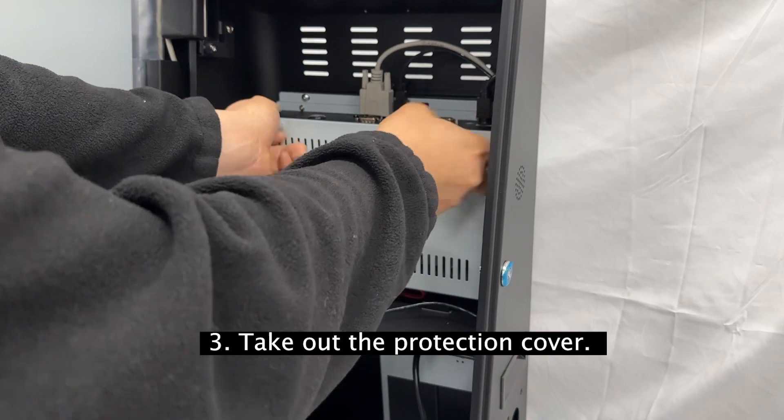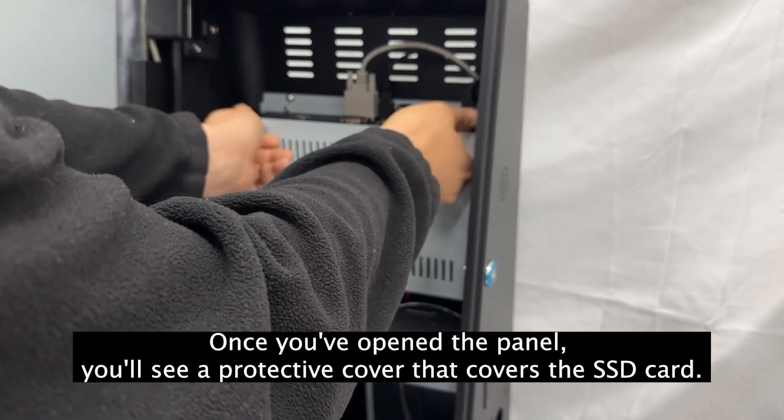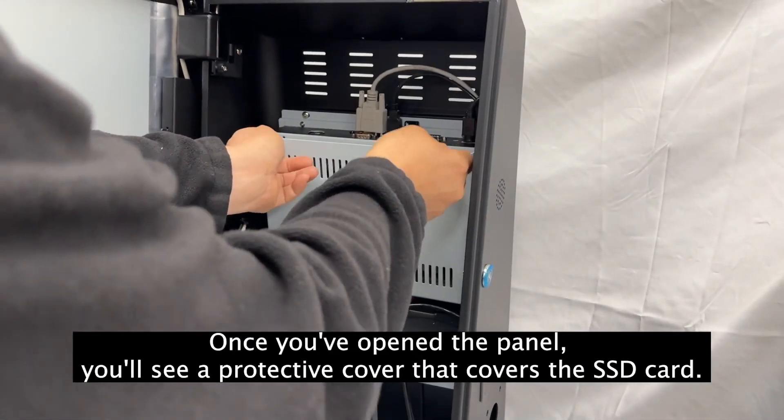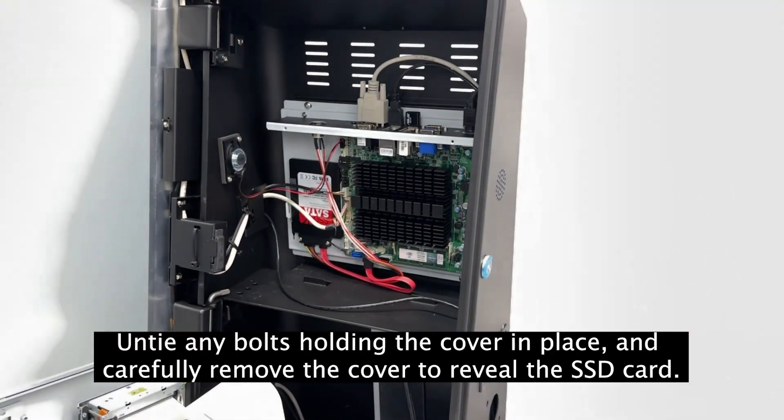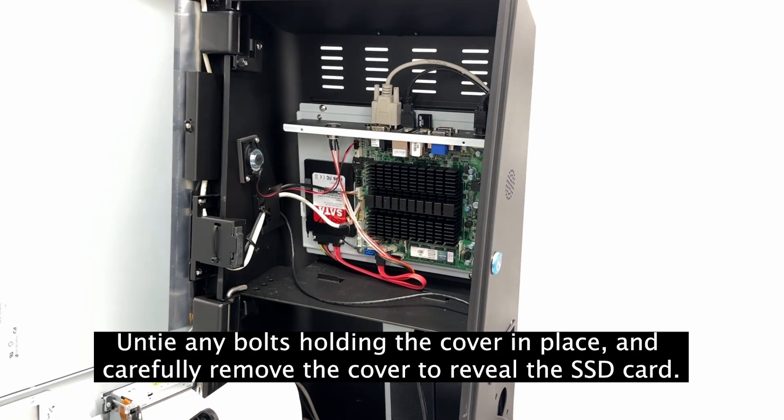Step 3: Take out the protection cover. Once you've opened the panel, you'll see a protective cover that covers the SSD card. Untie any bolts holding the cover in place, and carefully remove the cover to reveal the SSD card.